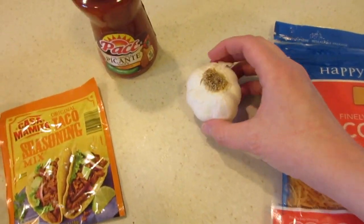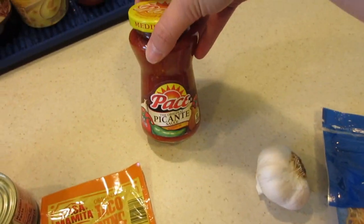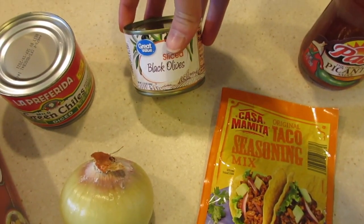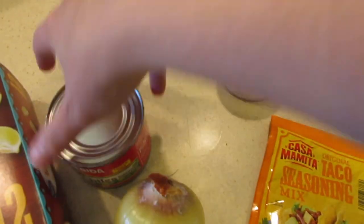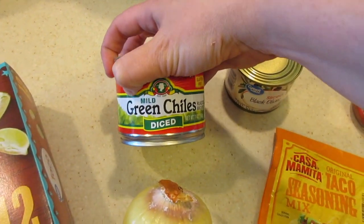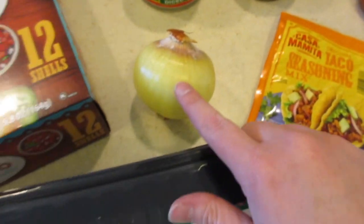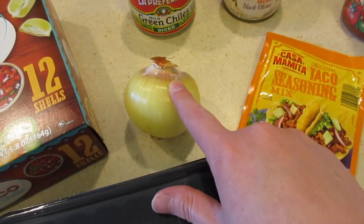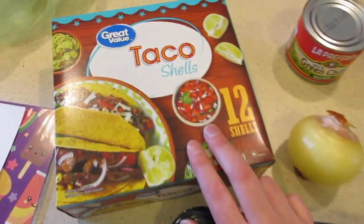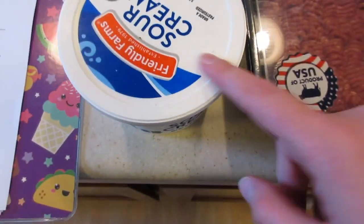You only need about one clove of garlic. You need some taco sauce, taco seasoning. You need some olives — if you guys want to do black olives. You need some green chilies; I need about half of this can, about four ounces, and this is seven ounces. An onion — this is kind of a bad onion so I'm going to cut all the bad parts off. We got a pound of hamburger. I got 12 taco shells and then I got some sour cream also.